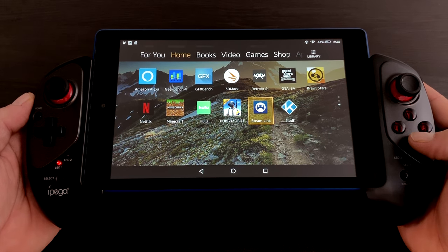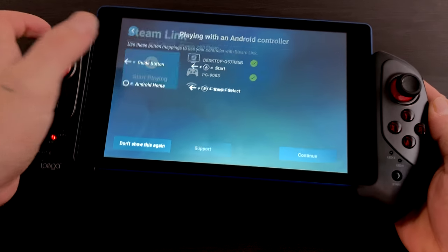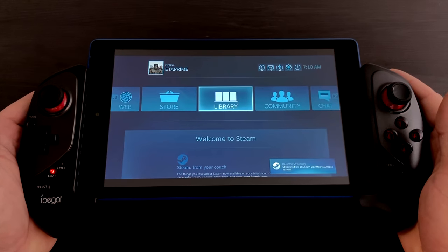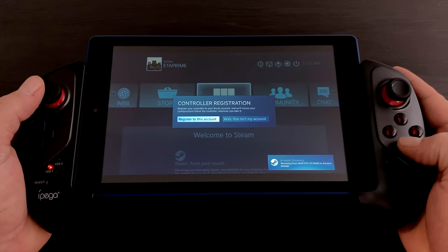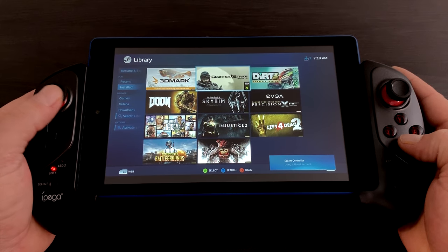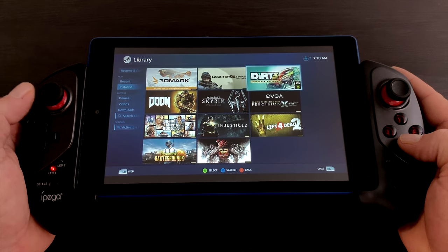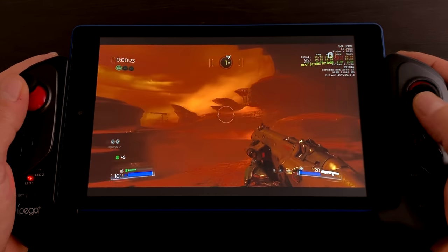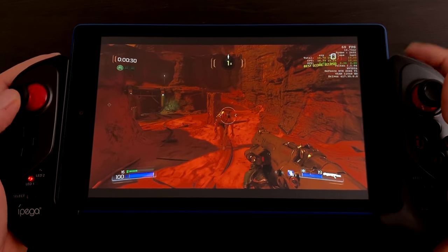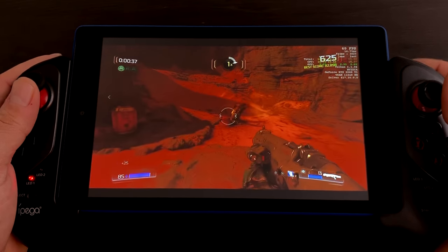One of my favorite things to do with this tablet is attach the IPEGA 9083 — I'll leave a link to Amazon in the description — install Steam Link, and stream my favorite PC games from my gaming PC to the Fire HD 8. I've already got everything configured on my main PC, so this just brings up my Steam library and I can start streaming. My main PC is plugged in through Ethernet, and you'll need a decent router, but this does have AC Wi-Fi built in so you should be able to stream pretty well. I've been playing GTA 5 downstairs while my gaming PC is on the top floor. There are settings in the Steam Link app to adjust everything, and overall it's been working really well.